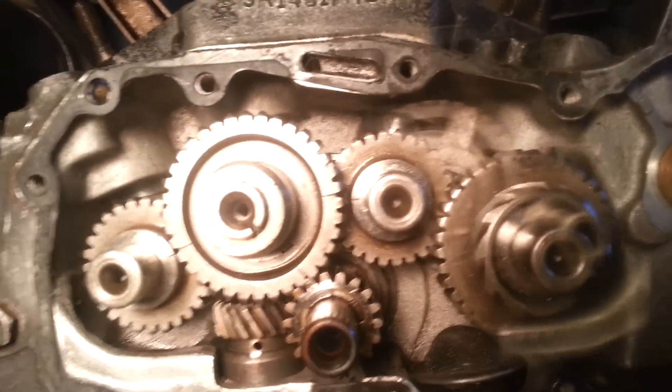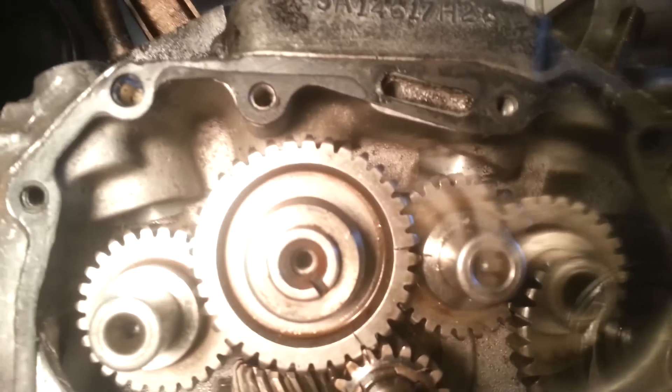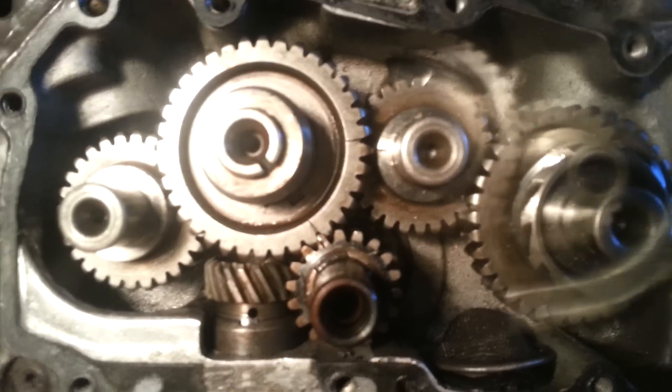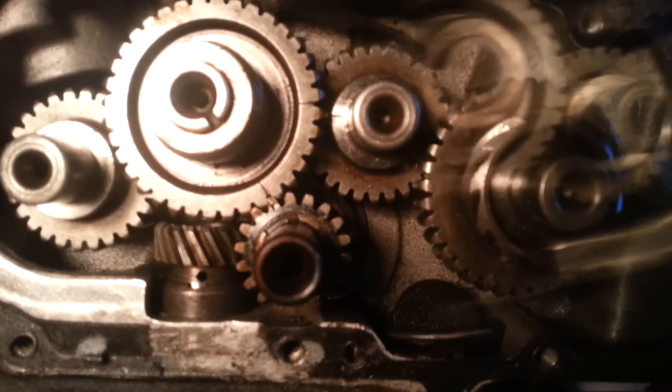See that — all my timing marks line up perfect, oil hole's at 12 o'clock. The only other thing you need to make sure is that your pistons are at top dead center — you guys can figure that out, it's in your tech manual. If you're working on an iron head and you don't have a tech manual, you're either mentally insane or a really really good mechanic.